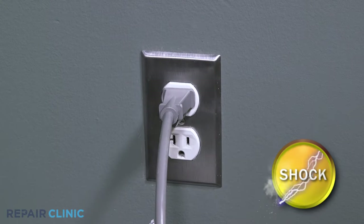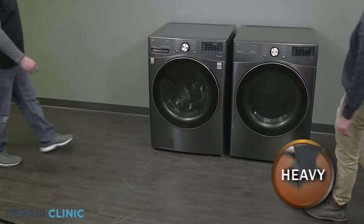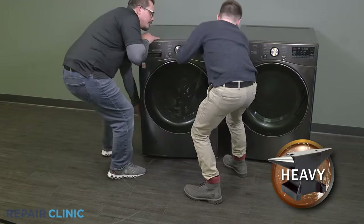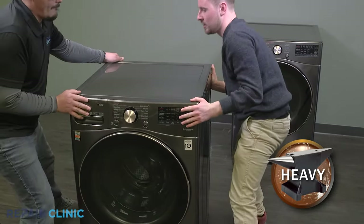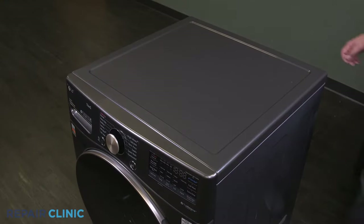Before you begin the procedure, unplug the washer. Pull the washer away from the wall. Unthread the two screws on the top panel, then slide and lift the top panel off.